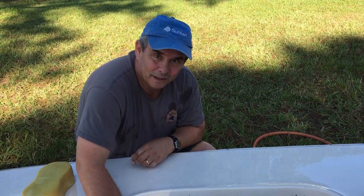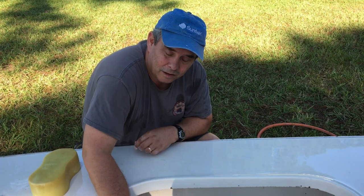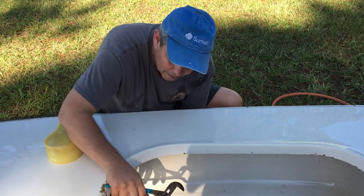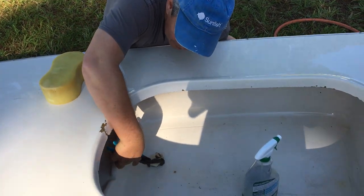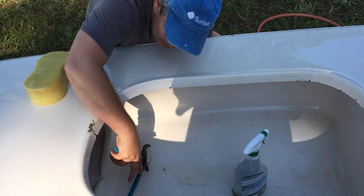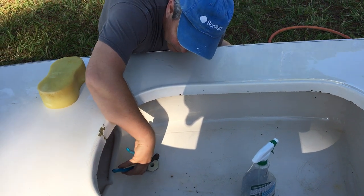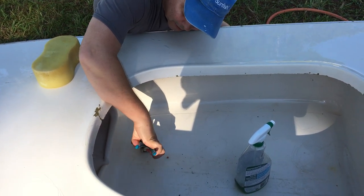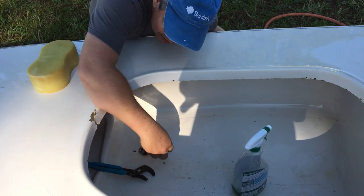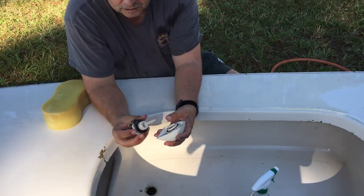We're going to take the baler off of this sunfish because there's a leak between the cockpit and the hull seam. Get some channel lock pliers or a big wrench if you've got it. Loosen this top part — you might have to hold the little venturi part underneath so it doesn't turn — and you're going to end up with these two parts.